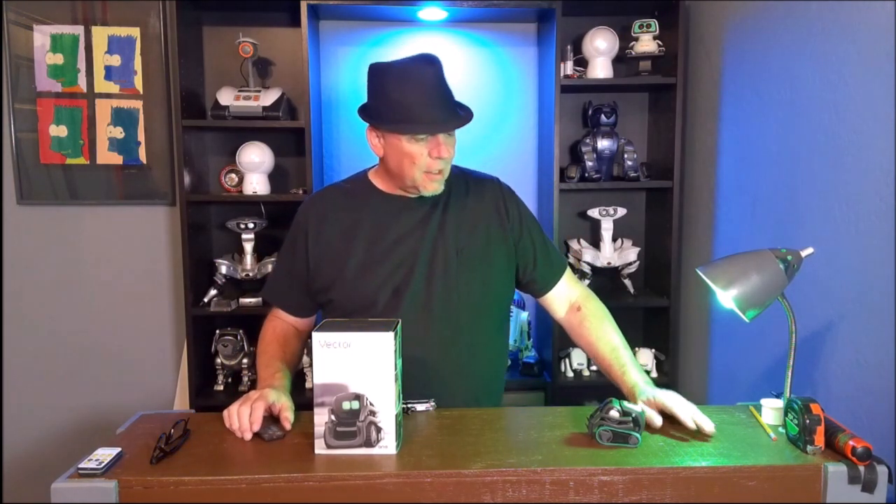Hi, this is Bruce with Hunsaker Home Hacks. Today we're talking Anki Vector, now Digital Dream Labs Vector. And here's my original Vector.